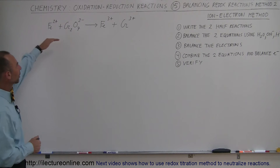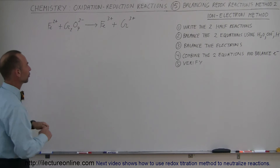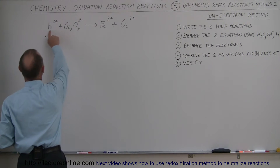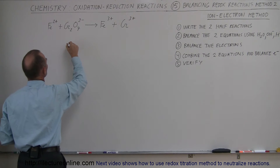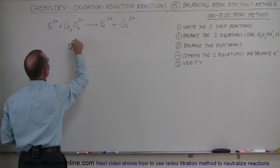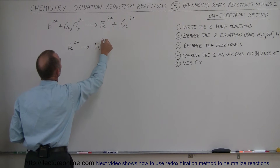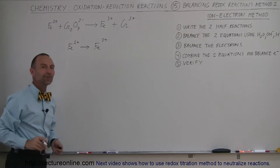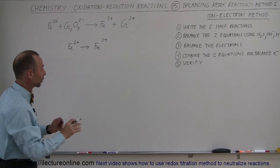Step number one: take our original base equation and write it as two half reactions. Here we have the iron ion in the plus 2 state and the plus 3 state, so the first half reaction is iron 2+ changes to iron 3+. That's balanced as far as iron is concerned but not as far as the oxidation number — we'll worry about that later.